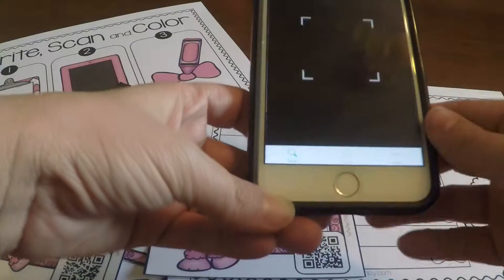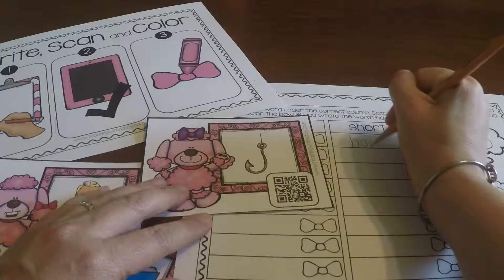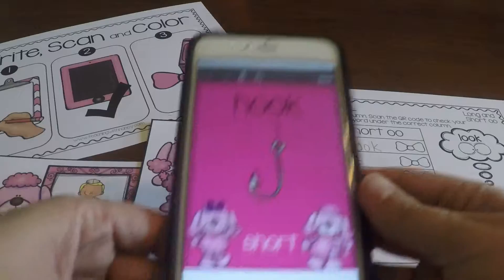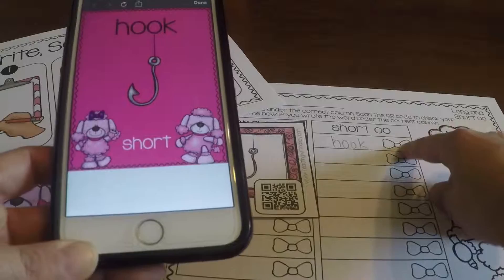I'm going to use my iPhone. Let me write it first — so 'hook,' where would it go? It would go under the short double O. Then I'm going to scan it. And there it is — it tells you 'hook,' and then it tells you that it's short. So they can check it. It's under the short column, so they did it correctly, and then they'd color in the little bow.